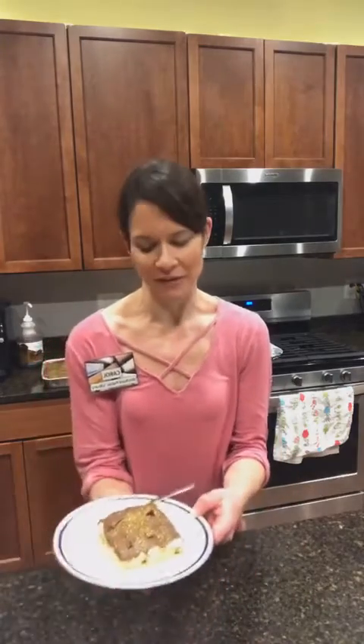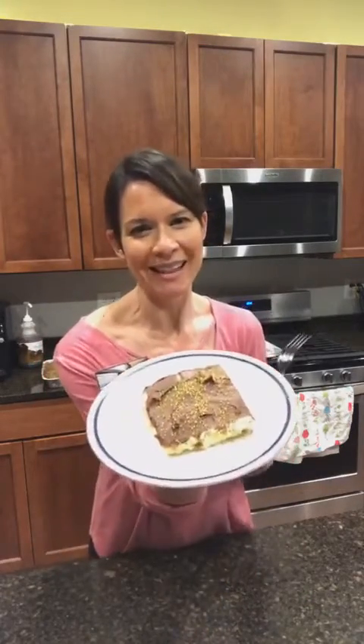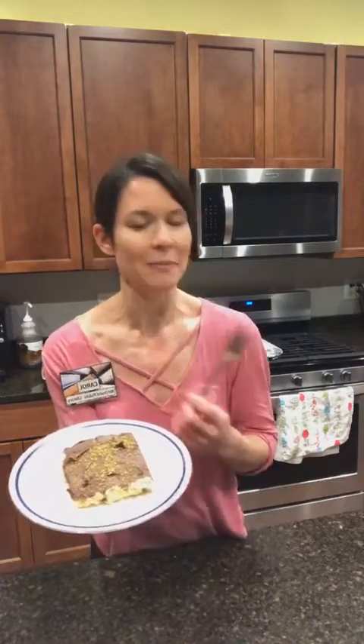Good evening, friends. Welcome to Carol's Kitchen. I am Carol Montgomery with the Gibsonburg Branch of the Birchard Public Library, and tonight I'm going to teach you how to make another family favorite: chocolate eclair. This recipe is not from my kitchen initially, but from Diana Bailey, who shared it with Minda Bailey, who shared it with me. I've shared it with my family, and now I'm sharing it with you!